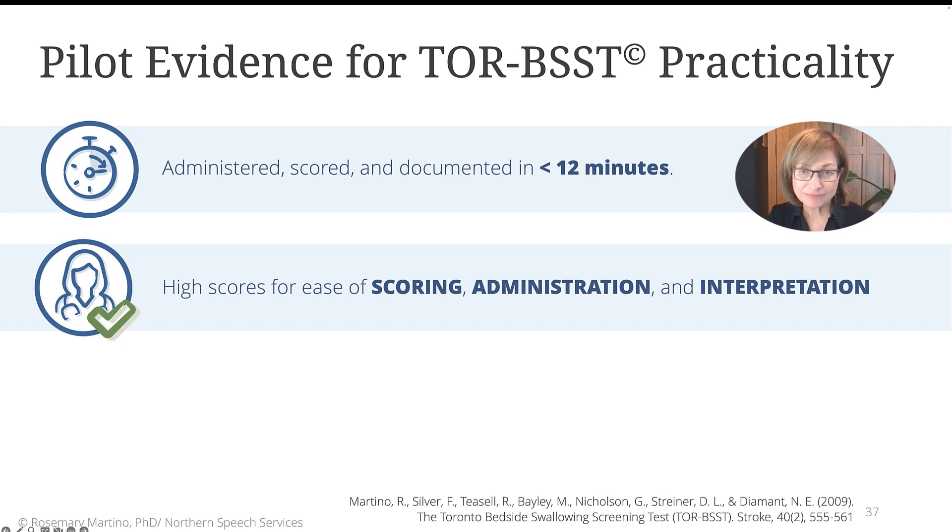Our pilot testing showed that on average, the Torbest administration — including execution of the screening, registering the score, and documentation into the patient's medical record — was nine minutes, well less than 12 minutes. In other words, in about nine minutes, the newly admitted acute patient with stroke was identified correctly by the screener to either be or not be at risk for dysphagia. Those patients at risk could then be referred to a speech-language pathologist for a full comprehensive assessment, and those not at risk could advance to oral meds and nutritional intake. This level of efficiency in a busy medical setting is critical and contributes to the value of having a dysphagia screening tool like the Torbest.